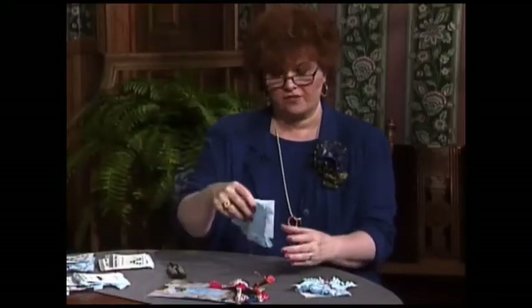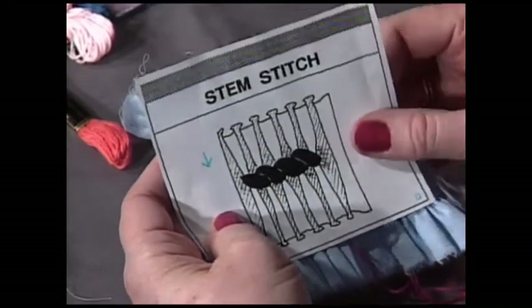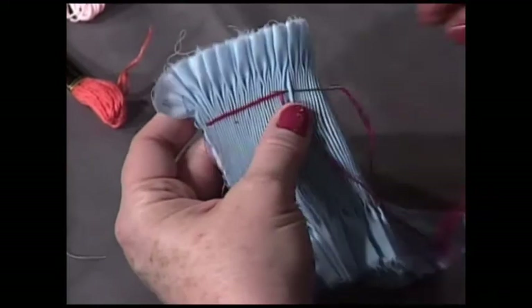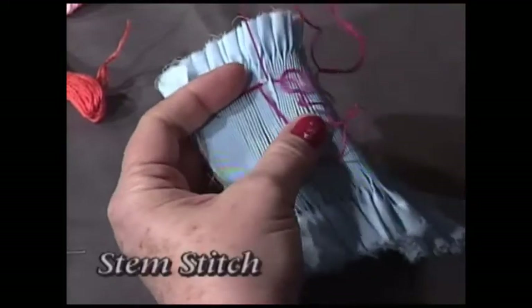The next stitch is a variation of the cable called the stem stitch. In this case, all of the stitches have the thread held below the needle. Here we go for the stem stitch — see, it looks kind of like a cable, a little bit like it. Where is the thread? Below the needle. I'm going to continue right along this row of stitching.